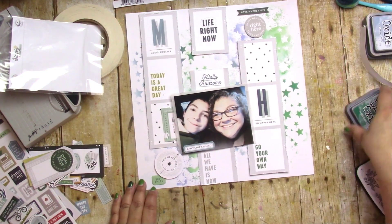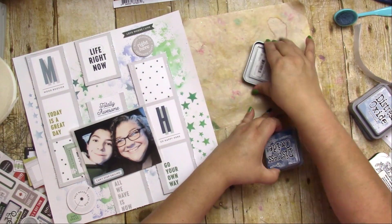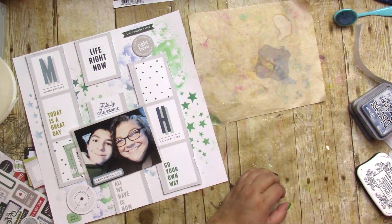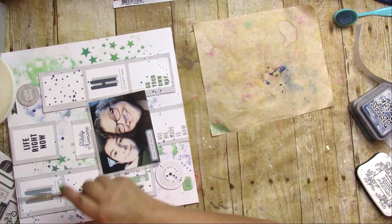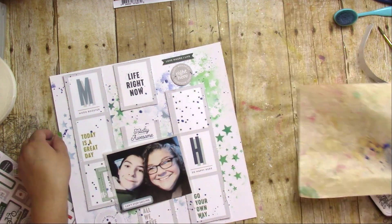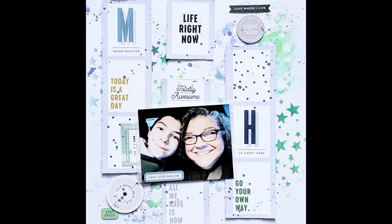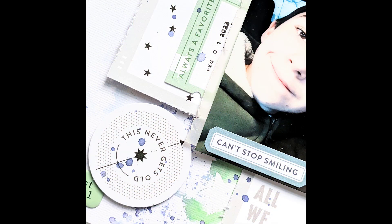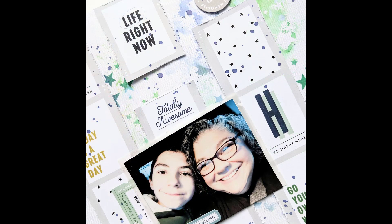I add some splatters because all the pattern paper was just too perfect for me. If I'm gonna get messy, I'm gonna get messy! Some splatters — a little bit of water splatters just to get those distress oxides moving — and there's my final page. Thank you to Joanne for hosting this hop, and thank you each for watching. Please hop along, give me a thumbs up, and hit subscribe. Thank you so much, bye!